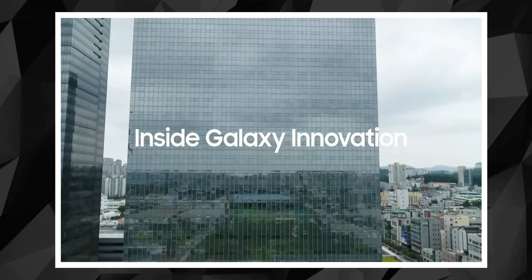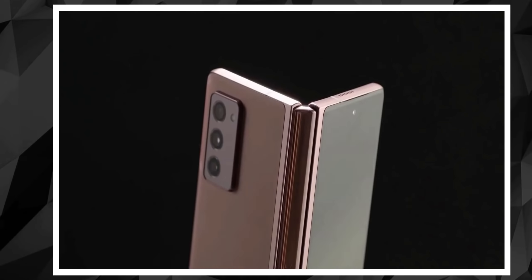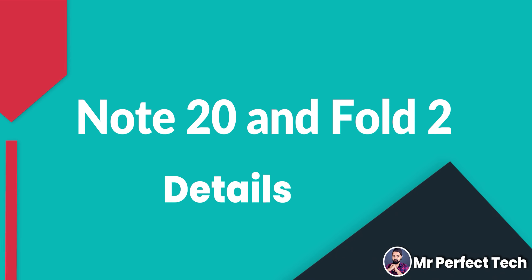Okay, so first time on this channel. It is August 5th, Samsung's Global Unpacked Event. Samsung has introduced gadgets — the Samsung Galaxy Note 20 series and Samsung's Galaxy Z Fold 2. So there are three phones: Samsung's Galaxy Note 20, Note 20 Ultra, and Samsung's Galaxy Z Fold 2.